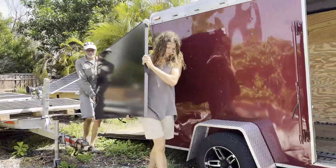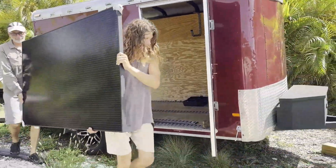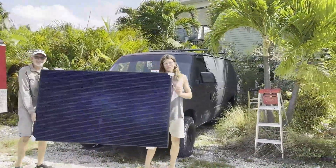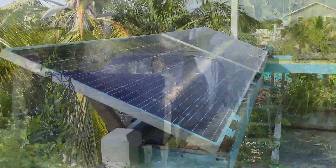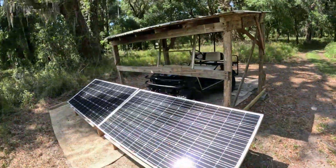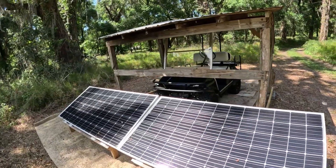He picked up a 370 watt monocrystalline Phono Solar panel on the way over. This will provide enough power to easily charge a couple of 100 amp hour batteries. We prefer monocrystalline panels for all of our projects as they perform well even when partly shaded by trees, clouds, and power lines.